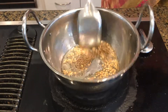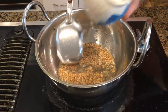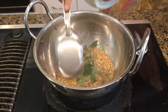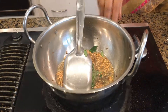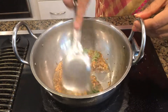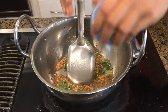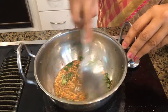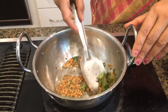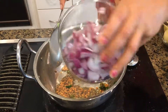Now I'm adding the fennel seeds and then the curry leaves. As you can see it's sputtering and the urad dal is medium brown. Now on medium heat, I'm going to add the chili. Next are the onions, but first make sure the spices are very well roasted, then add the onions.